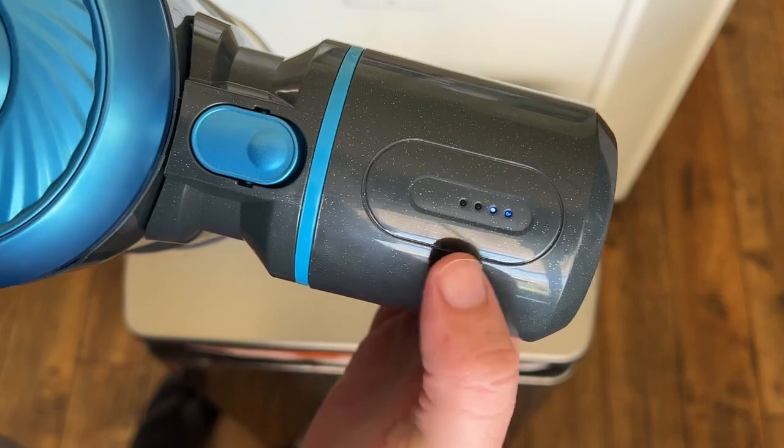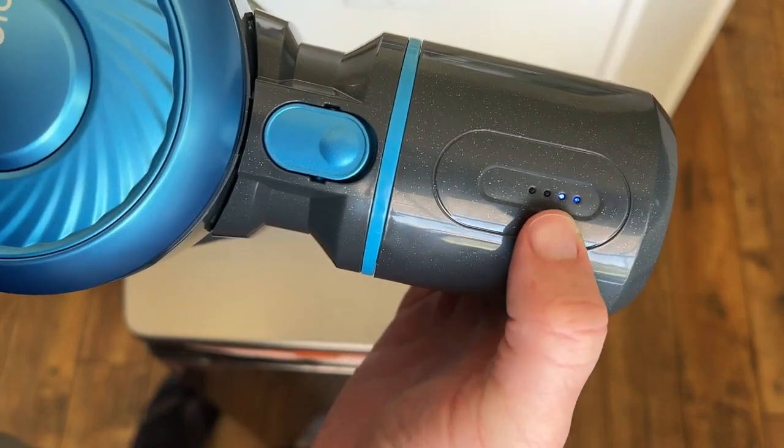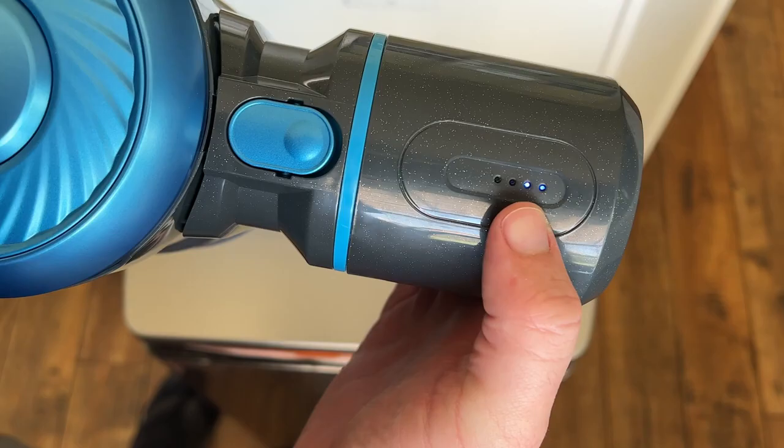When you want to check the battery, all you do is turn it on and you can see how many bars you have. They'll have up to four. Currently you have about 50% battery left.